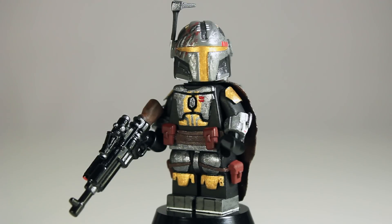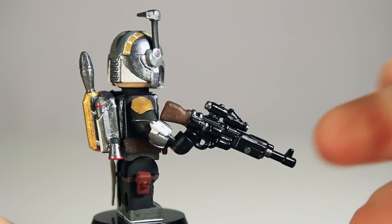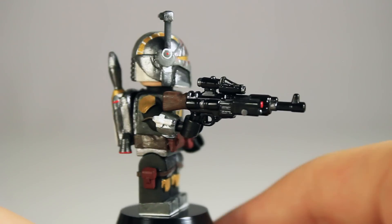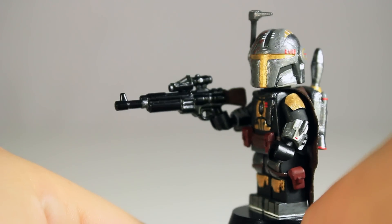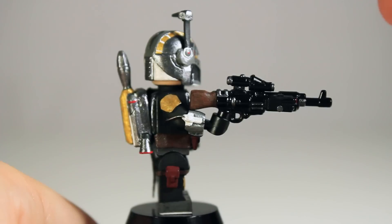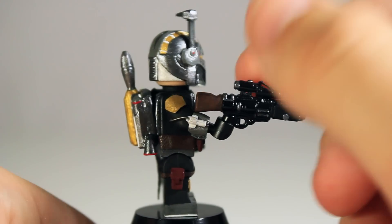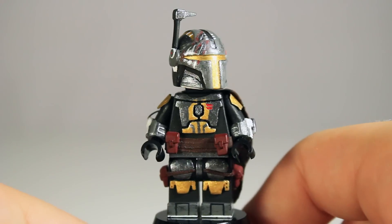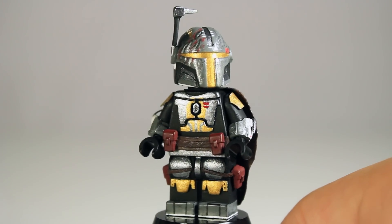Starting off with the gun — it's a modified Brick Arms STGX. I chopped off the magazine and glued on a Mini Fig Cat laser sight. I also glued on a Brick Arms AK-12 optic as well as a tiny tactical adjustable stock, just because I thought it would look cool. Then I gave it a wash in silver and gunmetal and painted the stock brown to make it look a little more old-fashioned.